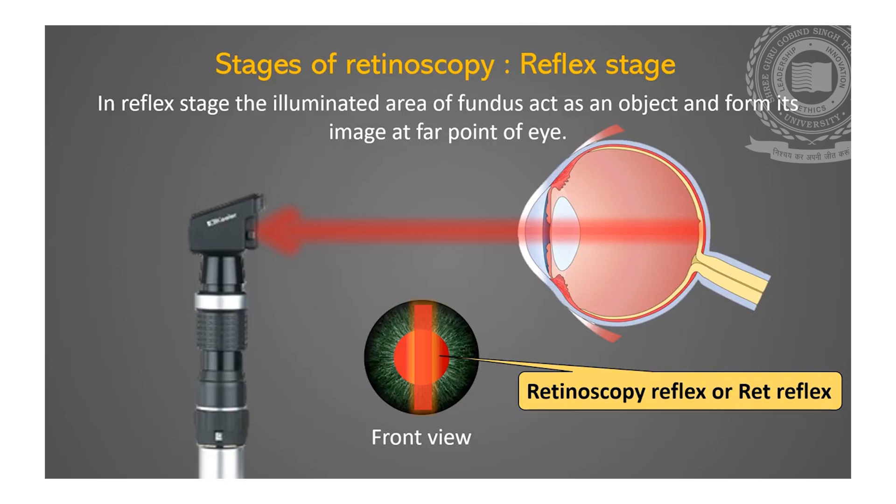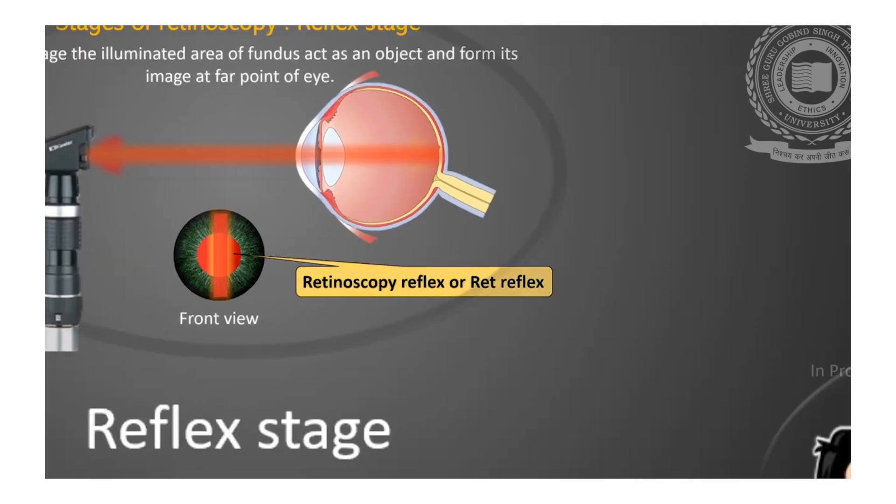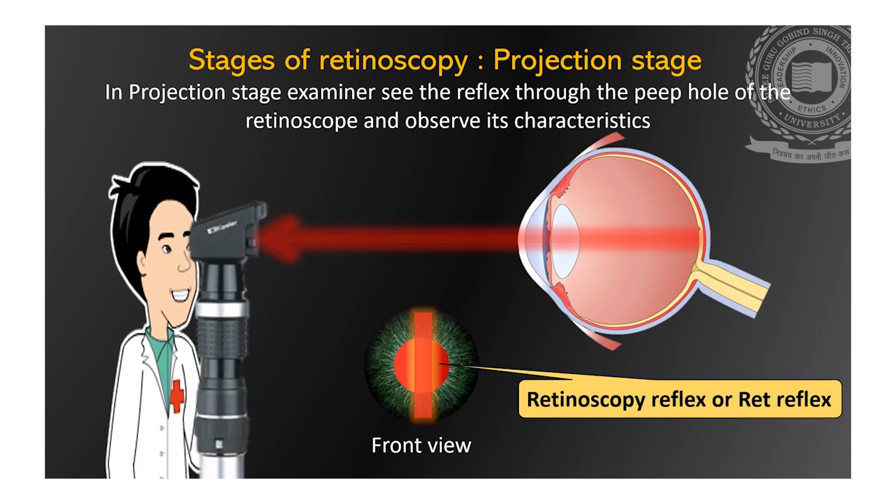We have already discussed the position of far point in different refractive errors in our previous lecture. Last is the projection stage, in which the examiner sees the reflex through the peephole of the retinoscope and observes its characteristics, which help in deciding the type of refractive error.